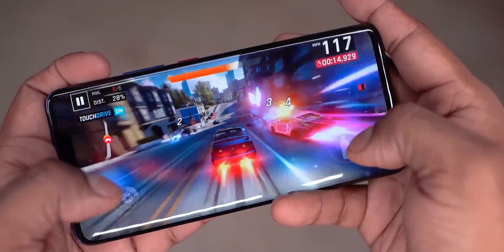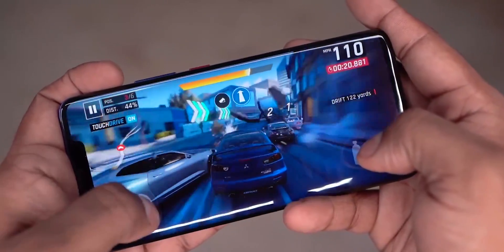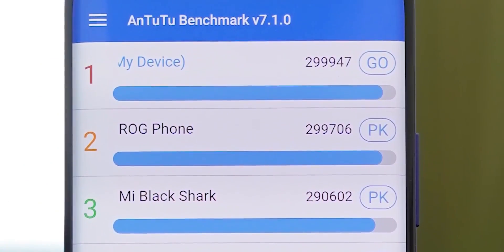But overall, you won't know the difference in day-to-day use. You won't know the difference between 845 and other performance. We are looking at benchmarks, but if you use this phone for a couple of hours, you can use it well. It is also a powerful chip, of course.